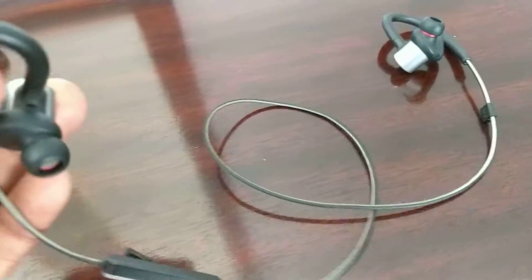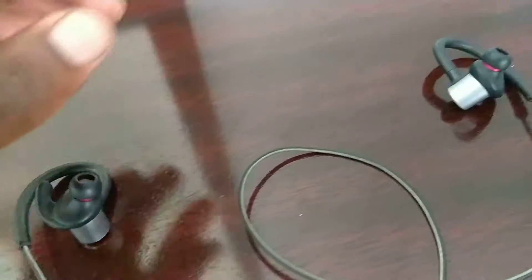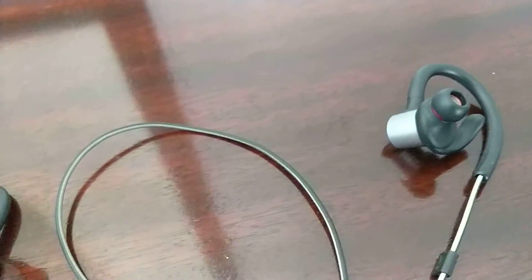Other than that I have no complaints about these earbuds. I really like them. I've never had any issues with them and I would highly recommend them.